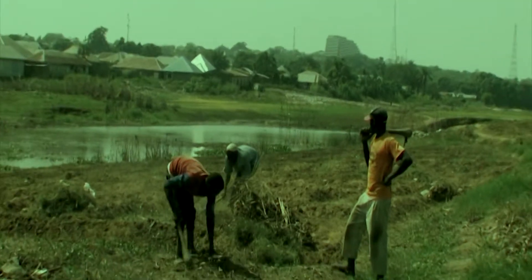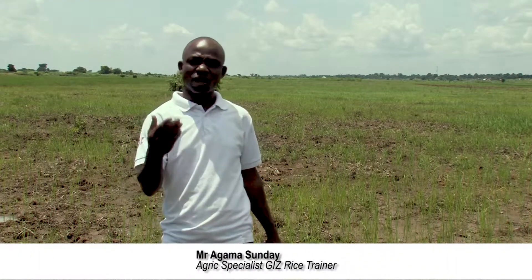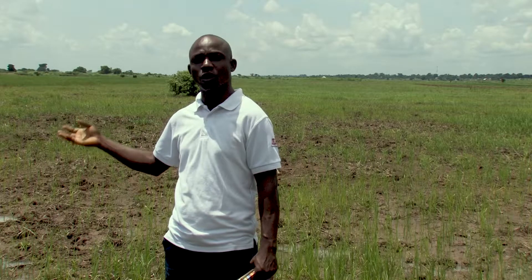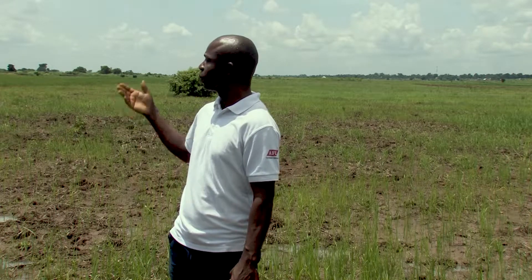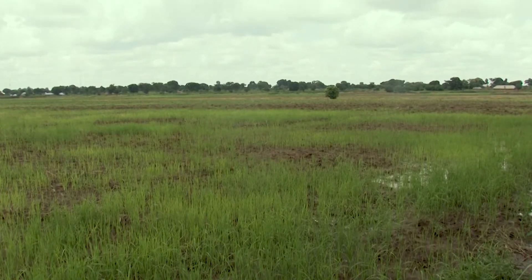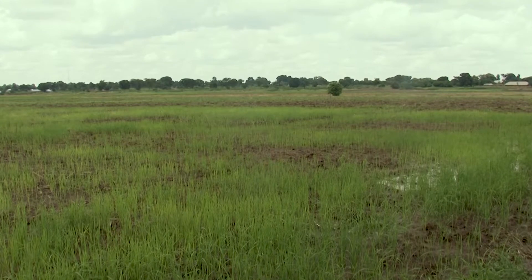Land preparation. You can see the field the way it is. In rice farming, the field needs to be in this way. The rice has to be planted on flat land, not hilly land, not rocky land. And that is why this land has been prepared.